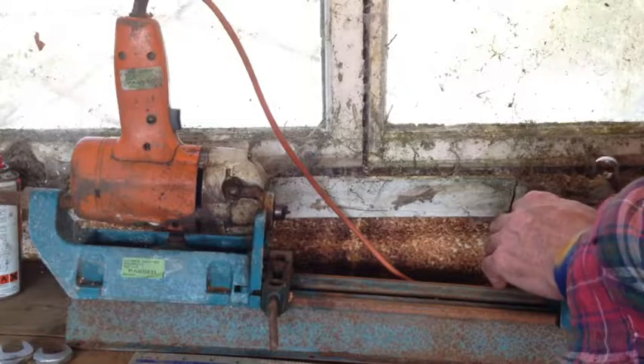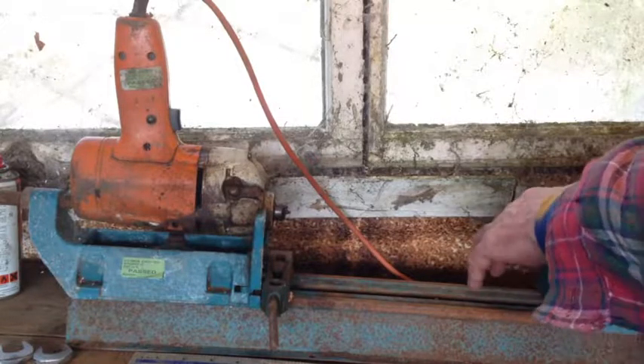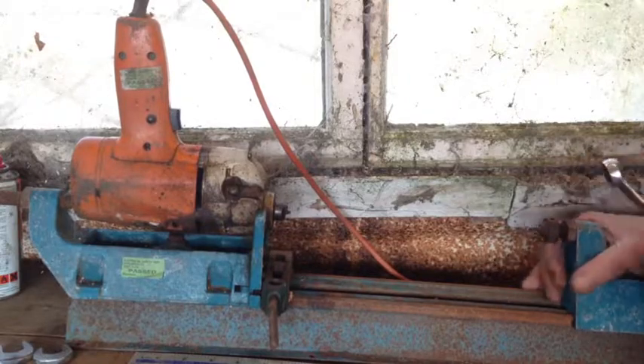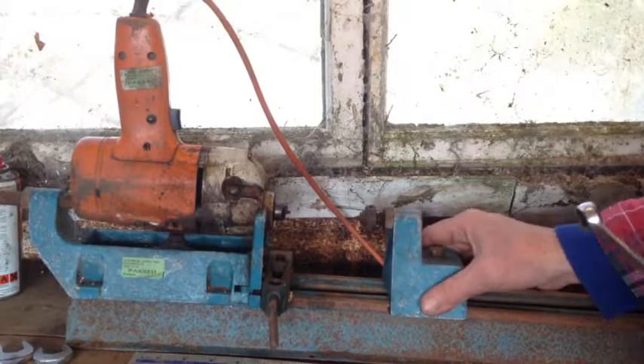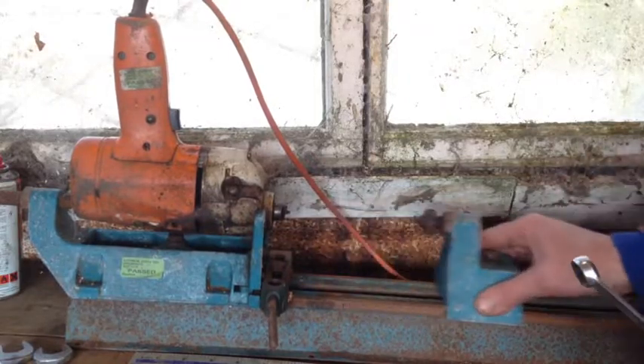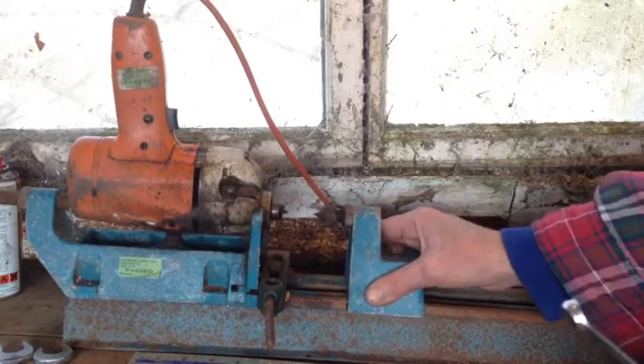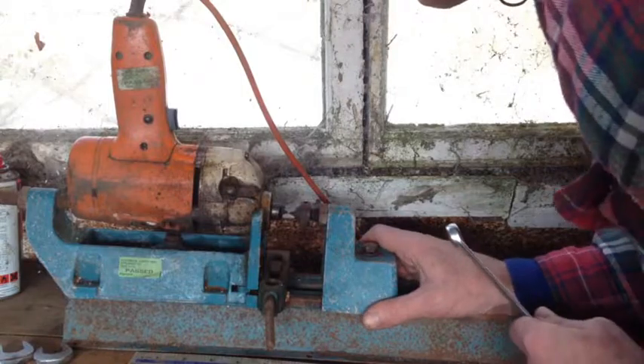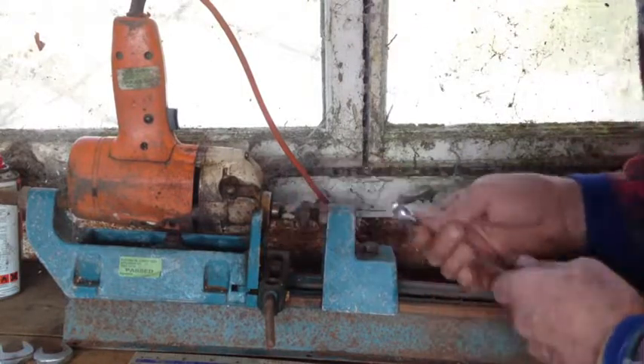I'll start with the tailstock — it's kind of a free-standing thing all of its own. It was locked down very tight but now it slides, so you can have any length you like, and it lines up very, very well. I'm pleased with that.